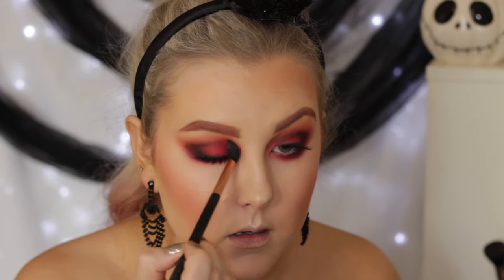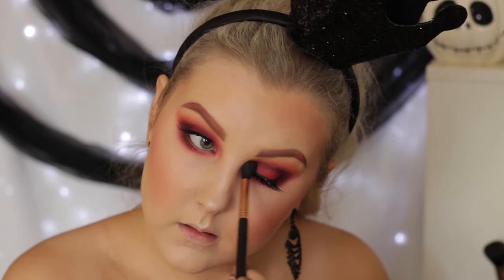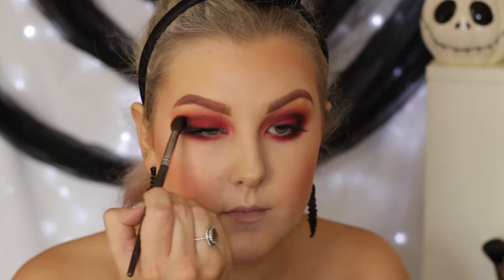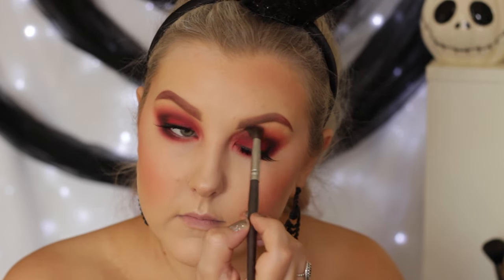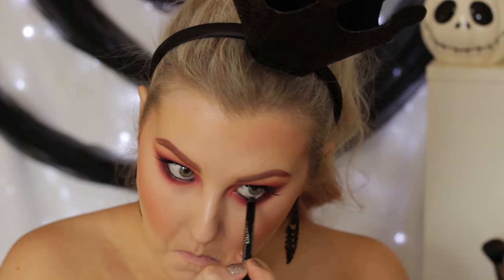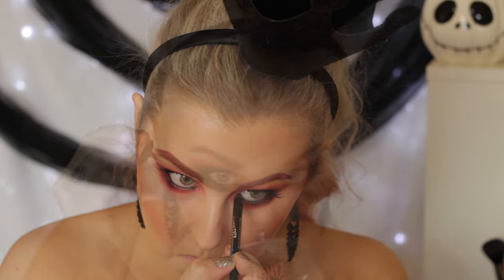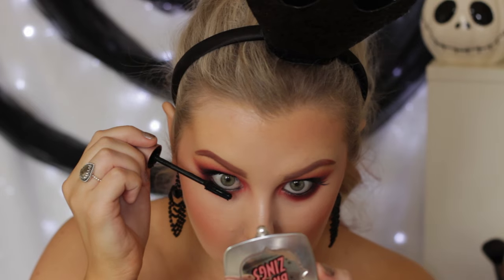Then just going back in with the E40 brush I used earlier and blending. I took another completely clean blending brush and just blended all of the edges to make sure everything was nice and tidy. Then using the same black liner in my waterline, I created a smokier eye, and then I applied some lower lash mascara to complete the eye look.